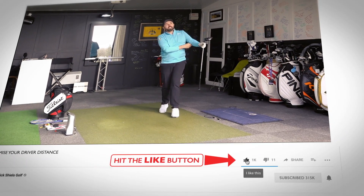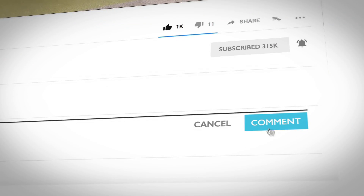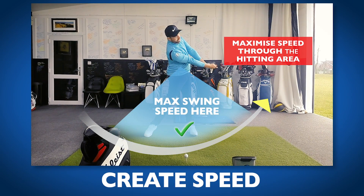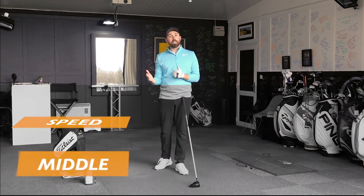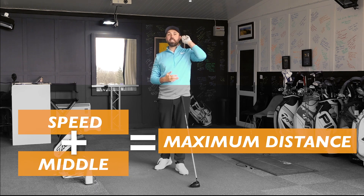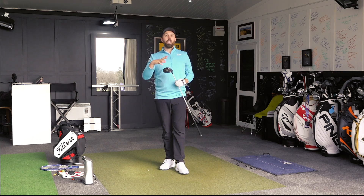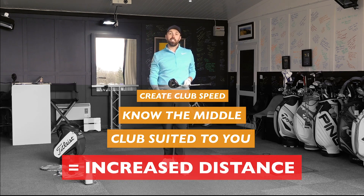Guys, hopefully you enjoyed the video. If you did, smash that like button and leave me a comment below about what areas of this video helped you improve the most — I'd love to hear your thoughts. Do all three: make sure you get your clubhead speed hot and you're hitting up on the golf ball; make sure you're hitting the middle of the club face and transferring that clubhead speed into ball speed to give you the best launch, the best speed, the best distance; and finally, make sure your club is suited for you. Add all those components together and we might see 30, 40, 50 yards of gains.